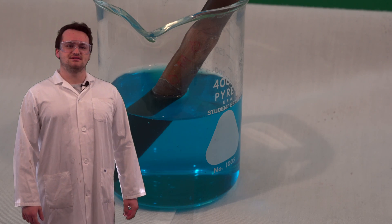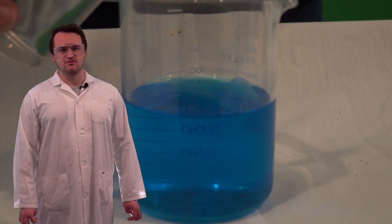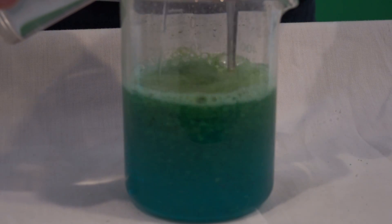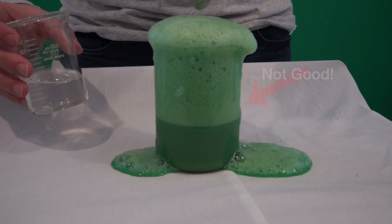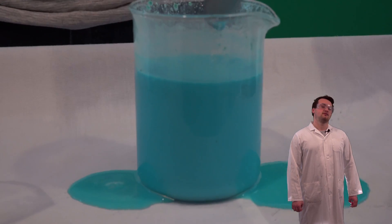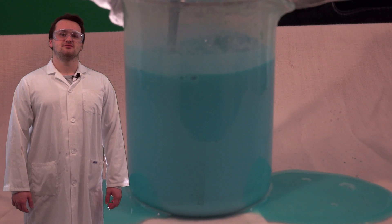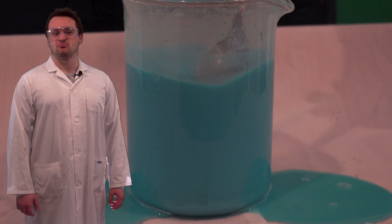Once you're satisfied that enough copper has dissolved, take the copper pipe out of the solution, rinse it if you'd like, and then slowly add the carbonate solution to the copper solution. You will see a lot of bubbling — this is carbon dioxide gas coming out of the solution. You will also see a blue solid coming out of the solution. That blue solid is copper carbonate.